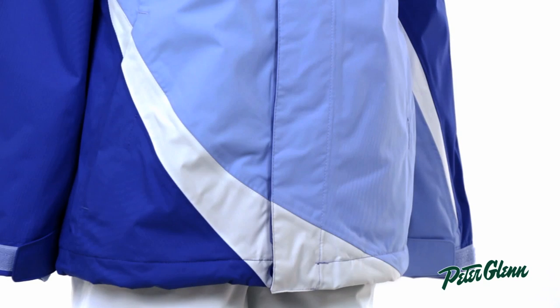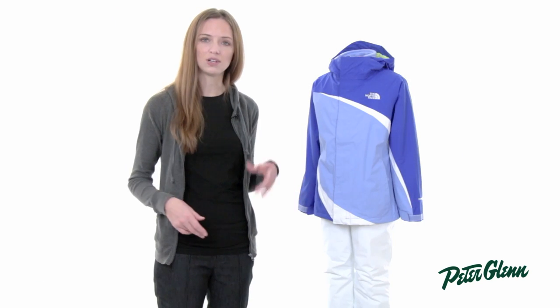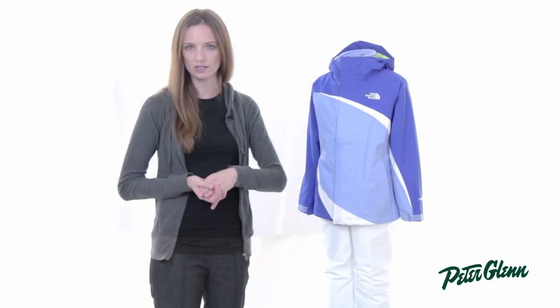First of all, pockets. There are two at the waist here as well as two at the waist on the inner fleece jacket, so it's going to keep her hands warm and there are a couple of places for her to stick her stuff.